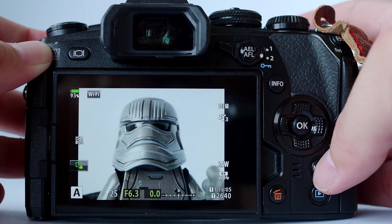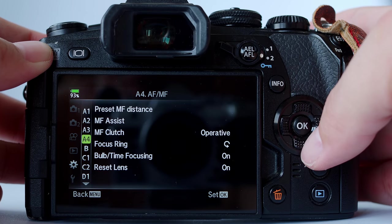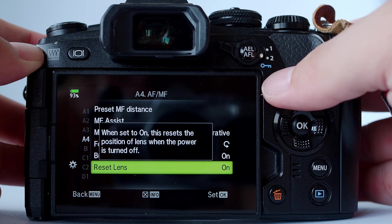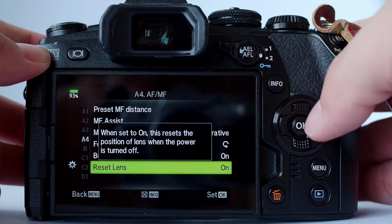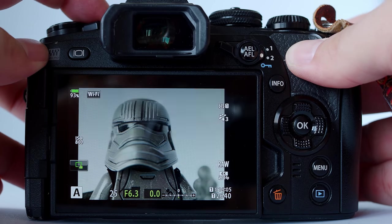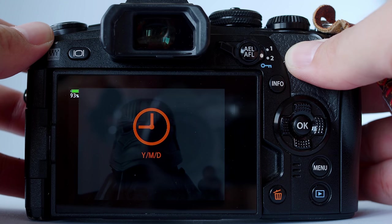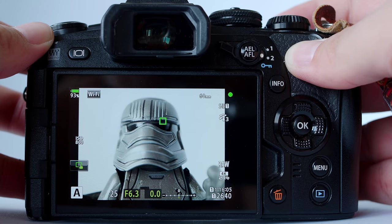Therefore, we can disable the lens reset. Go to menu, under the gear icon, go to A4. You'll see there is a 'reset lens' option. It says 'when set to on, this lens resets the position of the lens when the power is turned off.' So we don't want it to reset — we turn it off. Now, with the subject in focus as I turn off the camera, and turn it on again, the camera will go immediately back to the last position of focus. This can save you a lot of headache if you shoot a lot of macro photography.